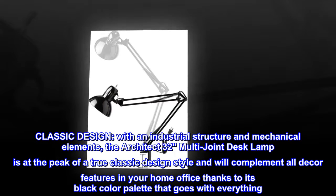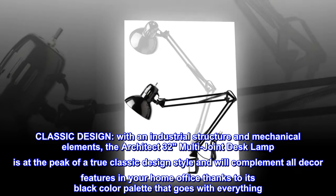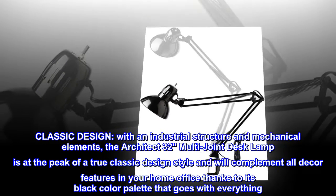Classic design. With an industrial structure and mechanical elements, the Architect 32 multi-joint desk lamp is at the peak of a true classic design style and will complement all decor features in your home office, thanks to its black color palette that goes with everything.